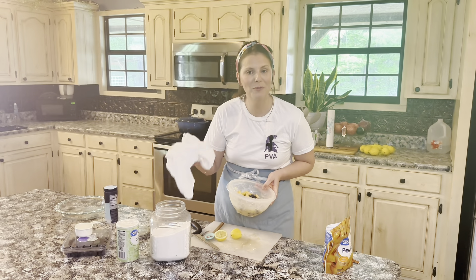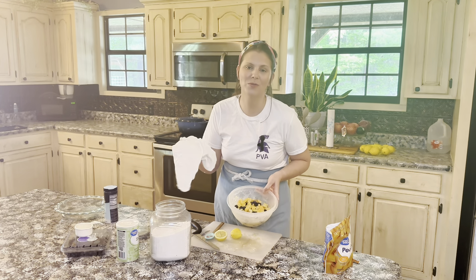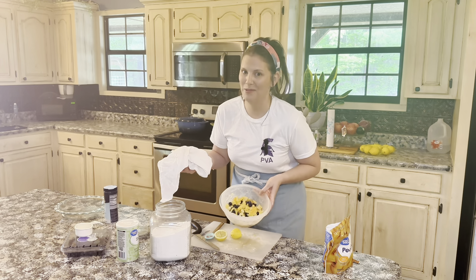The fruit literally starts to glisten. Cover it with a clean dish towel, let it sit for 15 minutes. About that time, my pie crust will be ready to get out of the fridge and roll out into our pie dish.